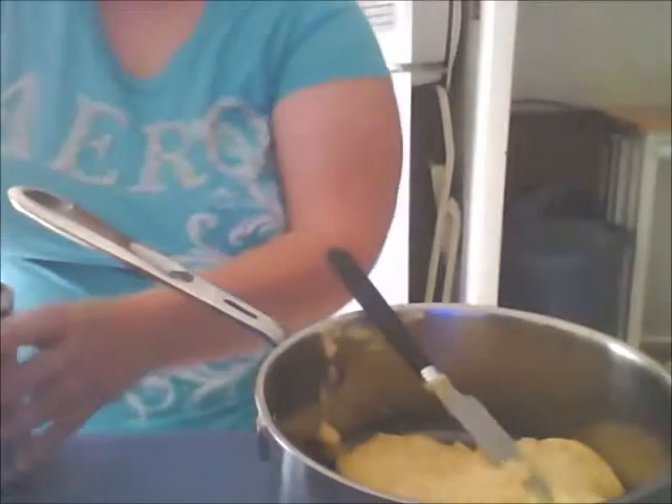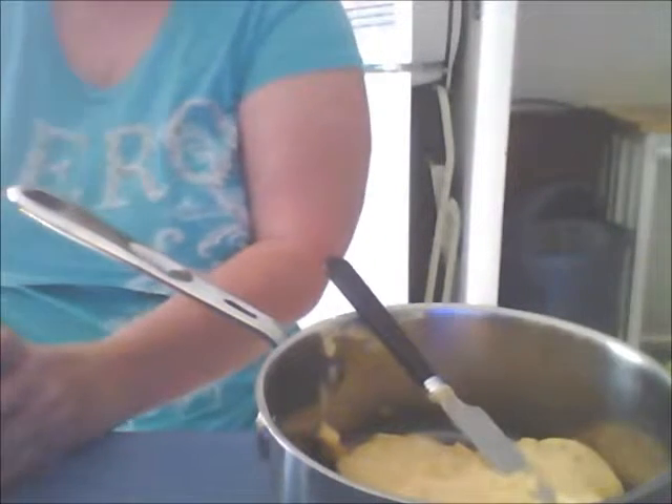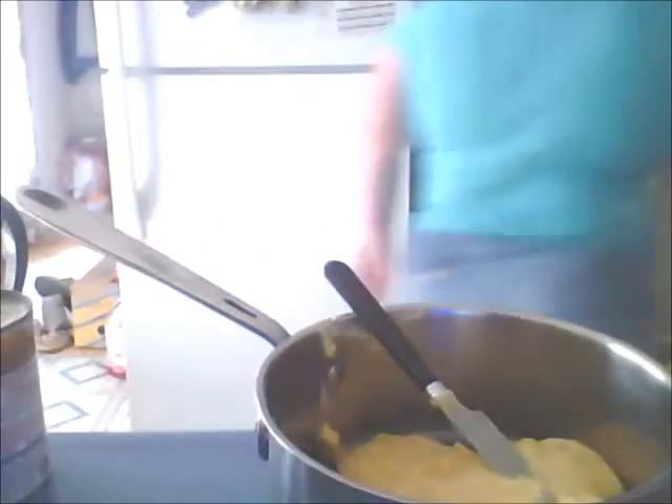Now I'm going to add the cream of mushroom. You can make this your own — you can add cream of mushroom, cream of chicken, cream of celery, whatever cream base you want.